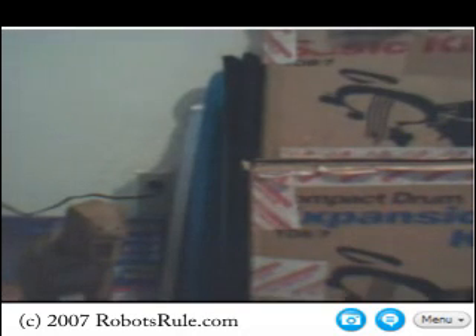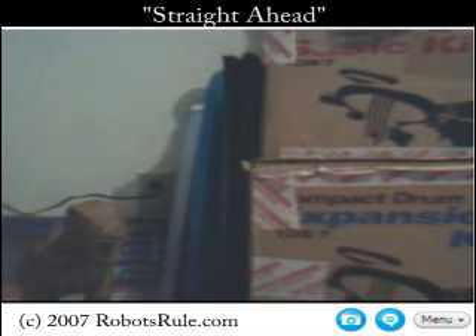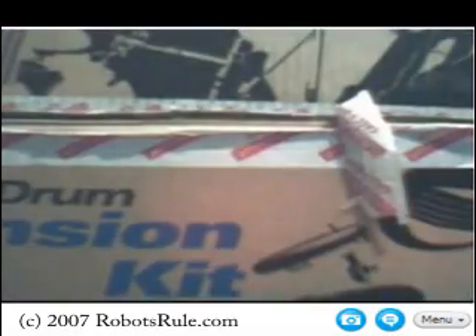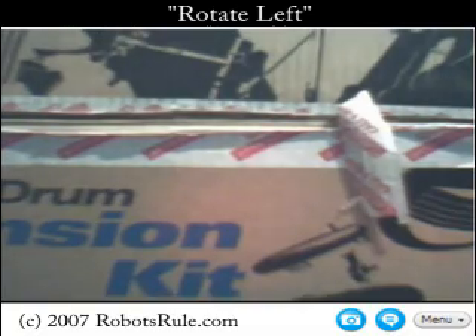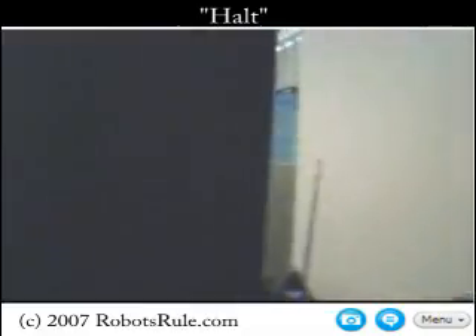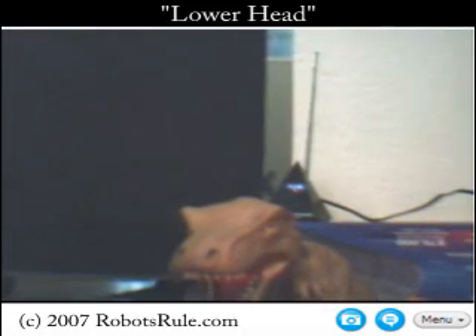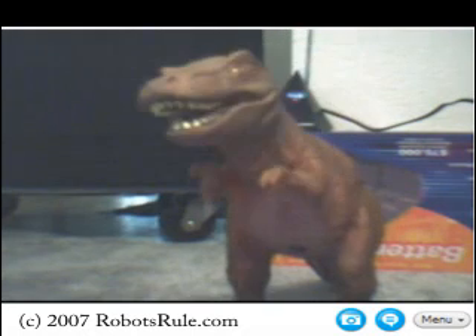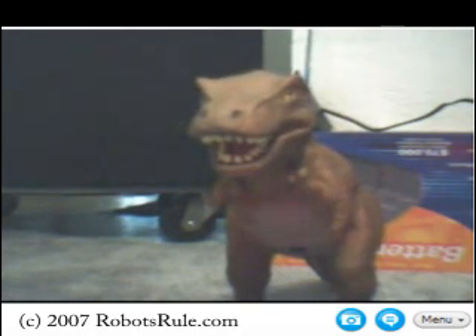Let's see what else is around here. That looks interesting — we'll move in a little closer. Straight ahead. Halt. Not quite there yet, a little to the left. Rotate left. Halt. Lower head. It's my little renegade from Jurassic Park. I wonder if he's awake. Looks like he is. Actually, that's T-Rex, one of my favorite robots from the old Dinotronics line.